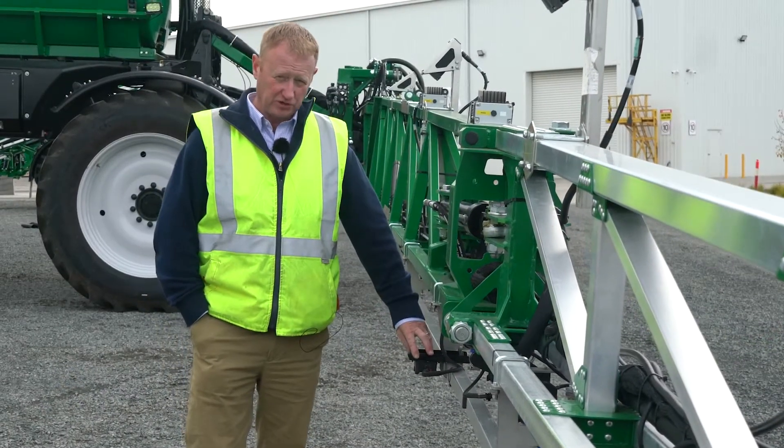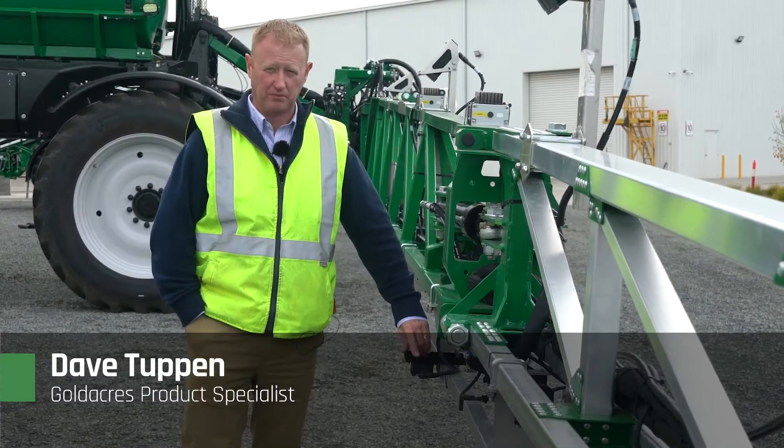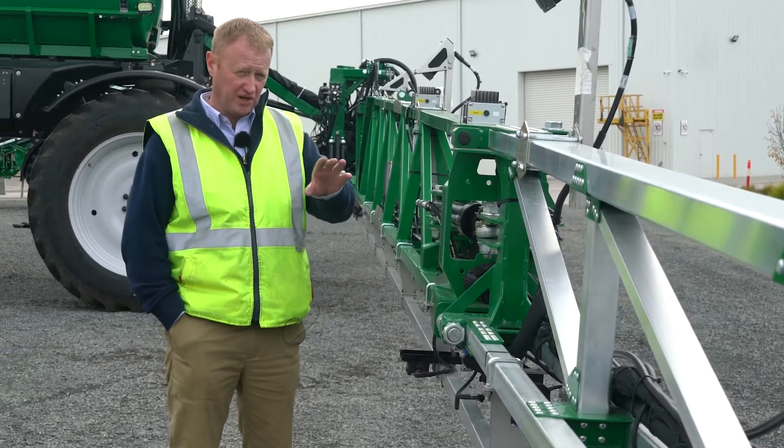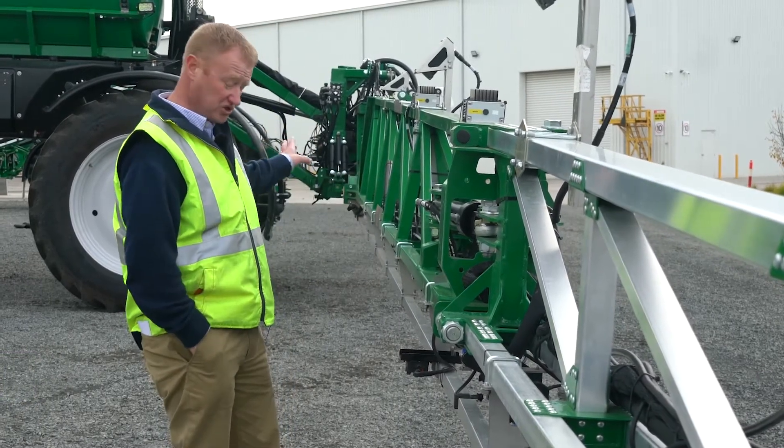The XR2 system on this boom is used for auto boom height control. It has five sensors along the whole boom — two out on each wing and one in the center section.